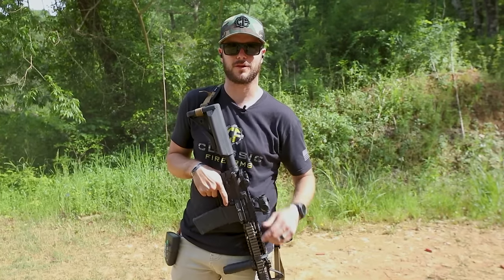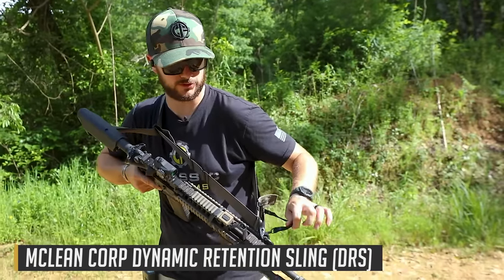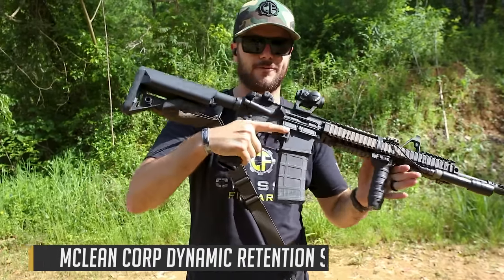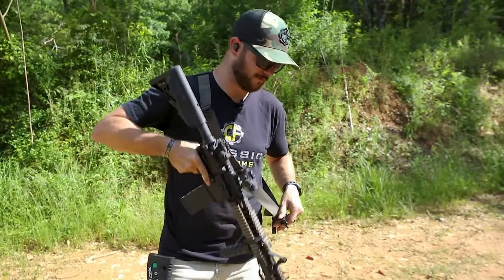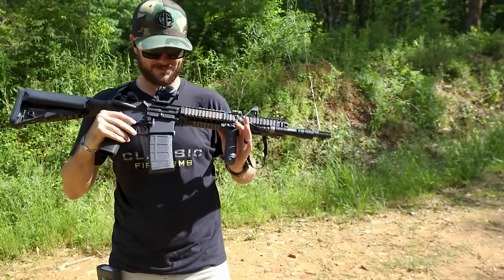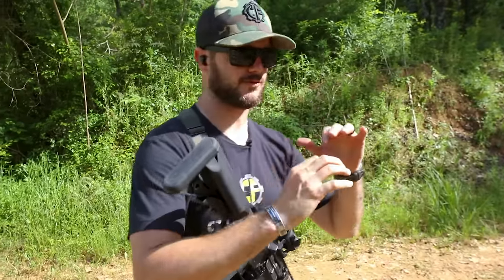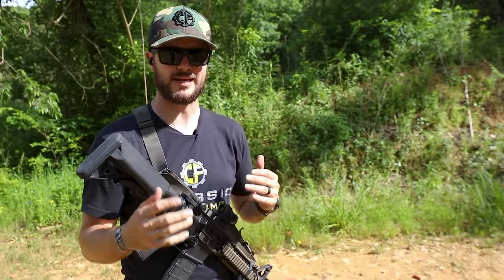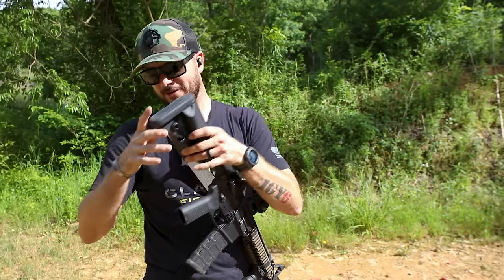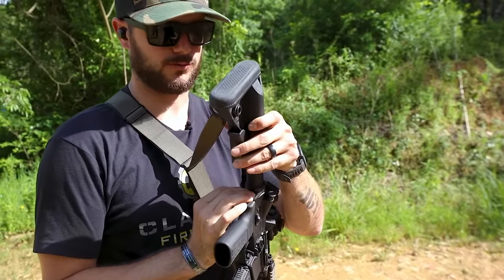Next up we've got the McLean Core. What's unique about it is it's a single-point sling, except it has an administrative mode — I pull that guy and it breaks away, giving me full manipulation of the firearm. I think it's great for maybe a CQB type setting with a shorter rifle. With a single point you can do all sorts of manipulations — weak side transitions and things like that very easily.